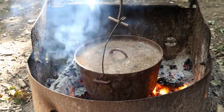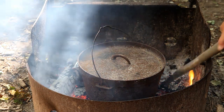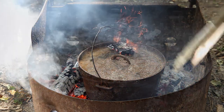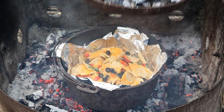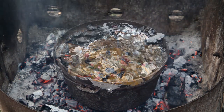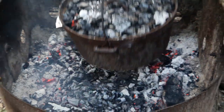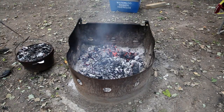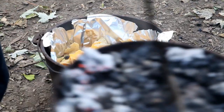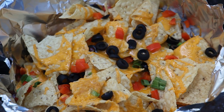We put it in the campfire on the hot coals. Put coals on top of the Dutch oven and cook for approximately 15 minutes, but you keep checking. Just lift up the lid and check and see how well done your nachos are. And when the cheese is all melted, out comes the Dutch oven. And voila! You have your nachos. Yummy! That looks good.